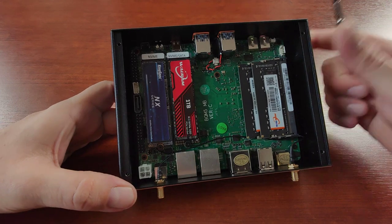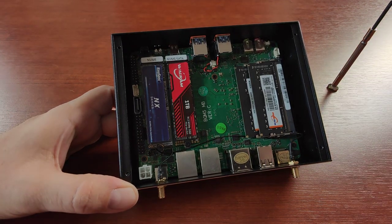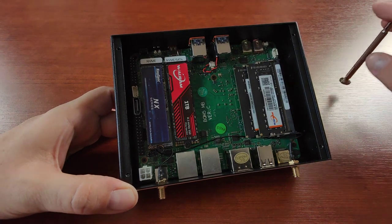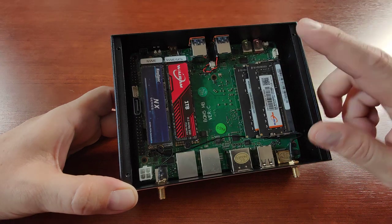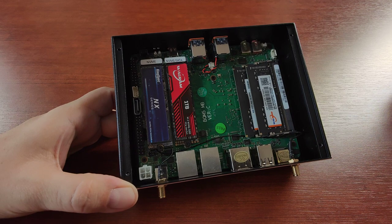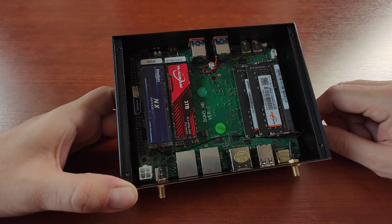The whole case acts as one big radiator, because on the other side of the main board is an Intel Core i7-1255U CPU. It has 10 cores — eight power-efficiency cores and two performance cores — running 12 threads in total. In theory, this should be able to play all my 4K or 8K content, and playing any type of music — DSD or FLAC files — will be a breeze. I've already tested that.